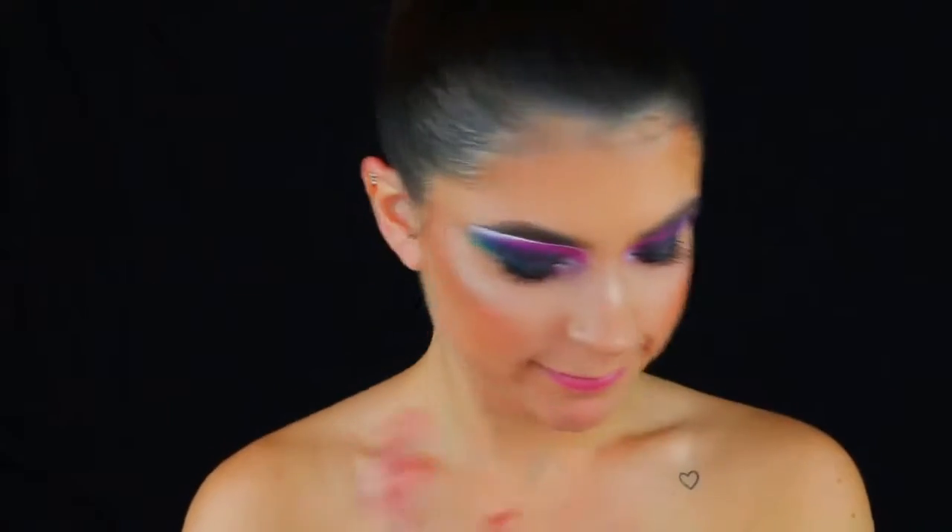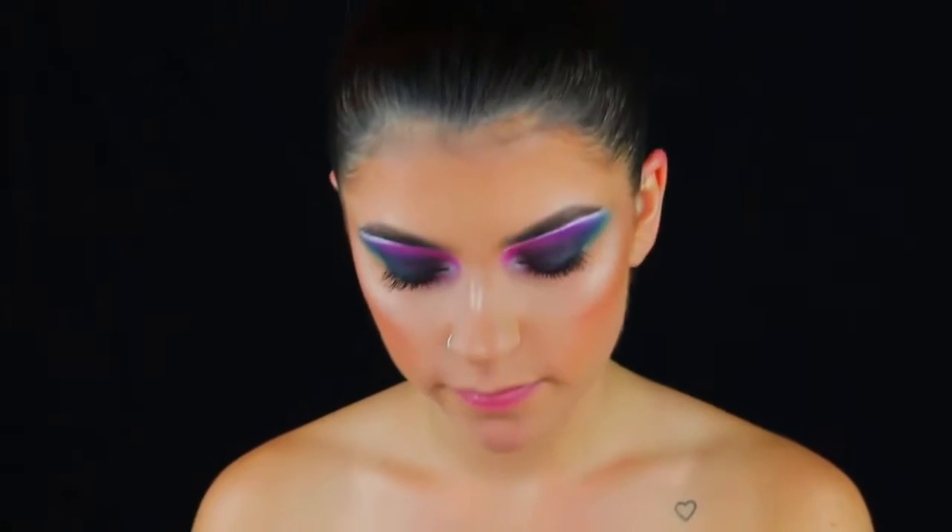Hey guys, welcome back to my channel. For today's video, as you saw from the title, we are going to be doing this galaxy thing all over my face and my chest. So let's just get started.